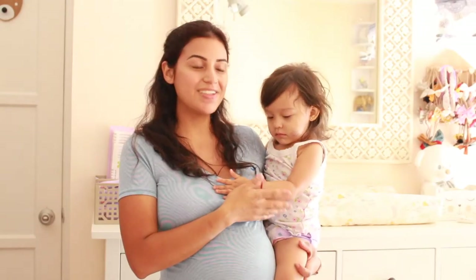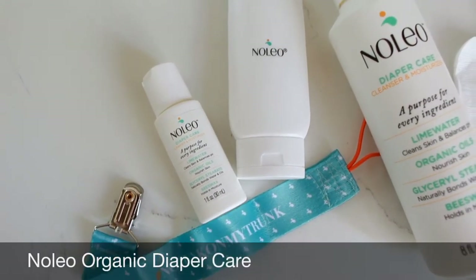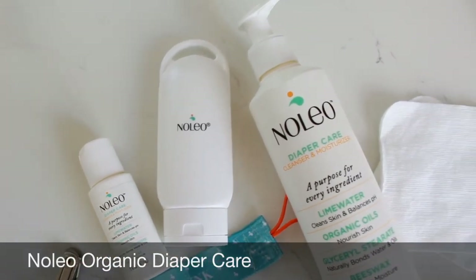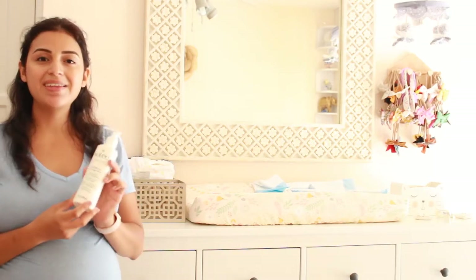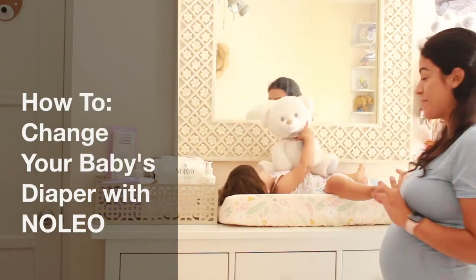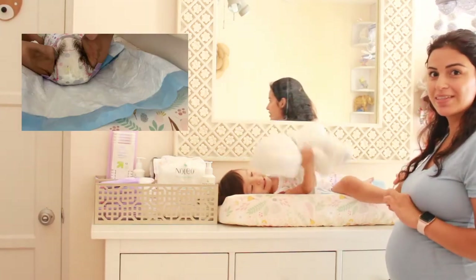This is my daughter Camila and we're going to be changing her diaper. This is the package of their cotton pads and this is their solution. This happens to be the messiest diaper I've seen so far, so we're going to show you how Nolio gets this cleaned up.